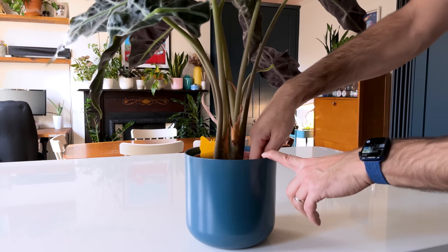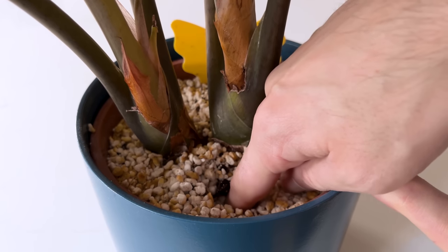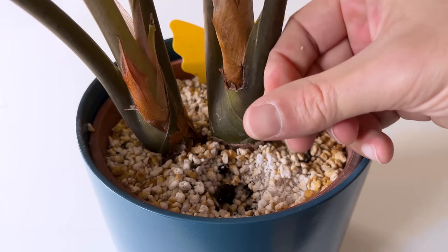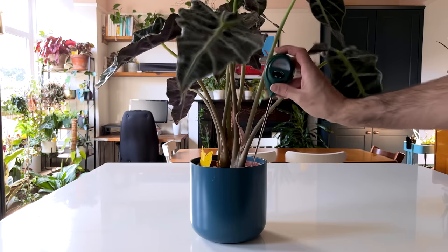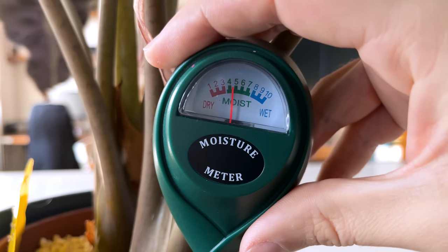I always recommend checking the soil of your houseplants before watering — this is especially important for alocasias. Stick your finger a couple of inches into the soil; it shouldn't feel wet but instead damp between the fingers. If the soil feels dry and crumbly then you're not giving the plant enough water. If you've got a few spare bucks, I highly recommend a moisture meter that will tell you exactly how moist the soil is — I've got an Amazon link in the description. I normally water when the meter reads moist going on dry.